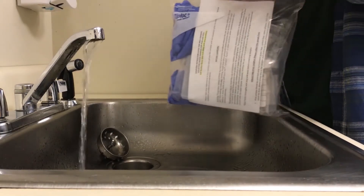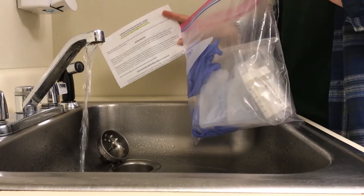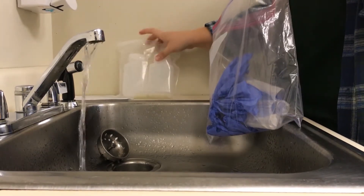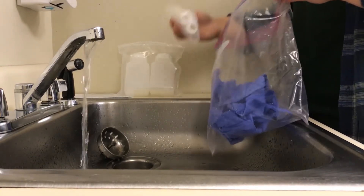Once you have your water running, we're going to unload our bag. You have your directions here — please read these before you collect the sample. We have our PFAS bottles, which we're going to collect first, and our VOCs.